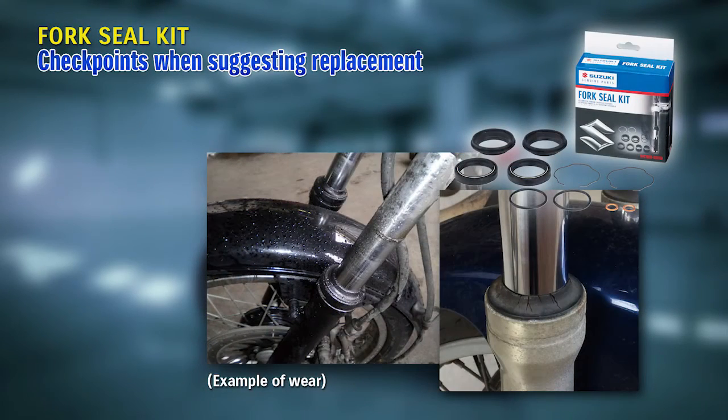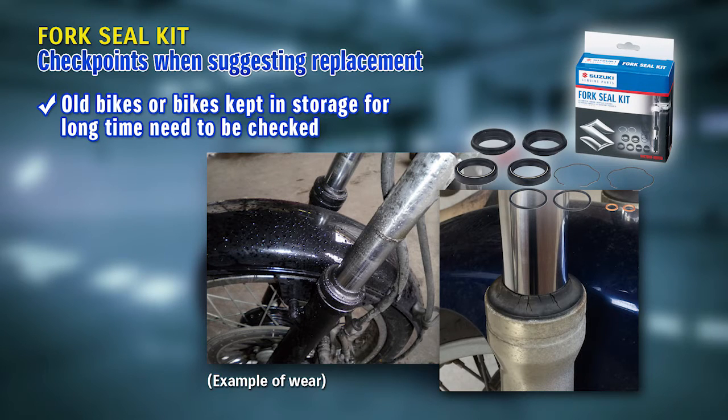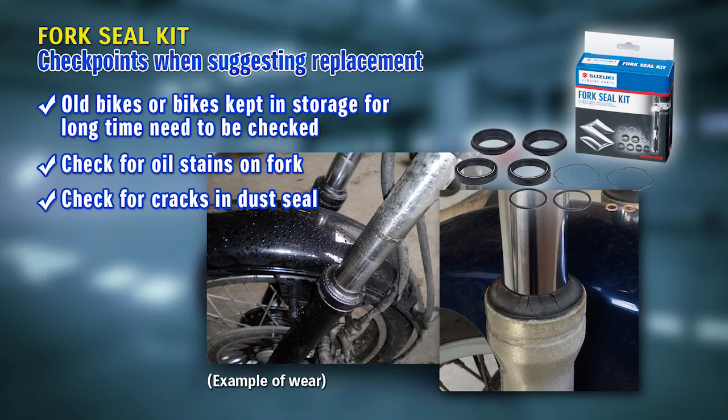This kit becomes necessary for problems seen in older bikes or bikes kept in storage for long periods of time, such as oil stains on the fork and cracks in the dust seal. You can tell this wear by appearance, but these are areas that riders usually don't notice.